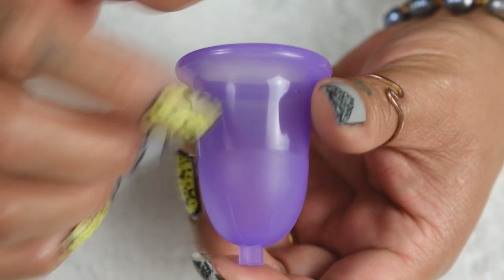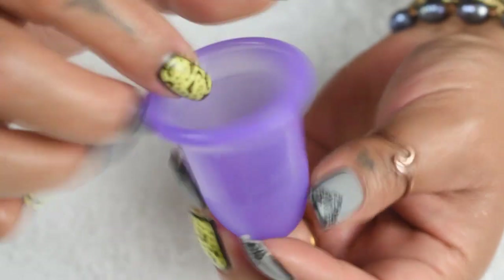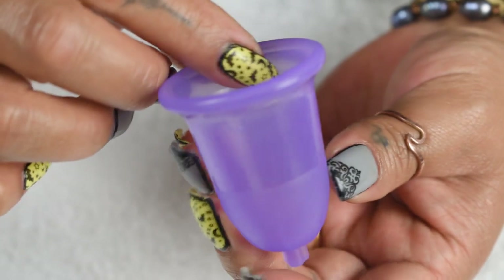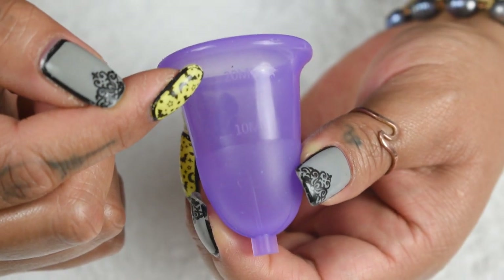There are no other markings on the outside of this cup, but they did brand it on the inside with their name — Naughty Yachty — and you can read it from the outside as well. There are also measuring lines and numbers at the 10ml and 20ml marks.